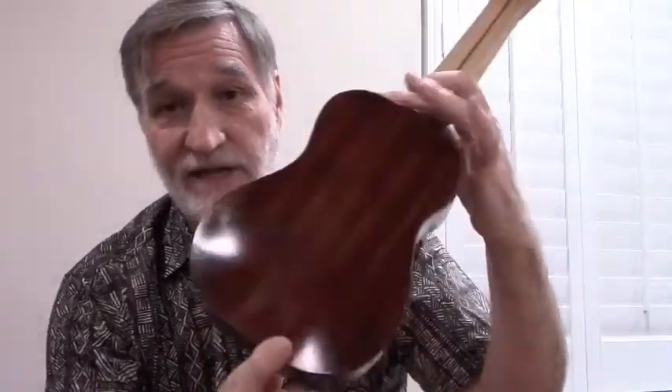The neck is incense cedar. The back, sides, everything else — fretboard, headstock veneer — are all manzanita. And turquoise fret dots.